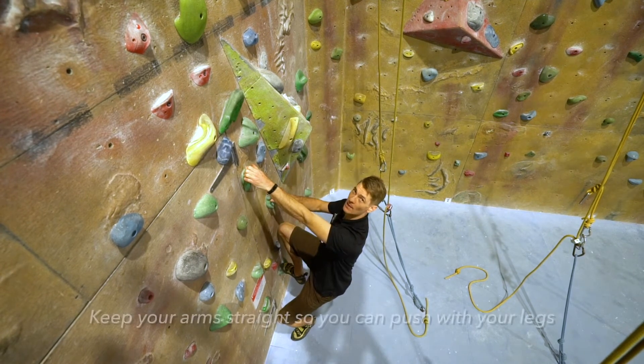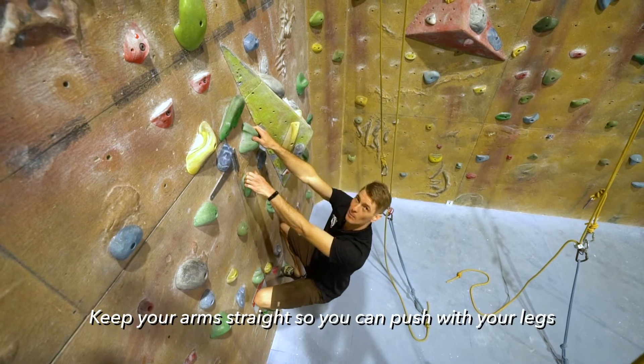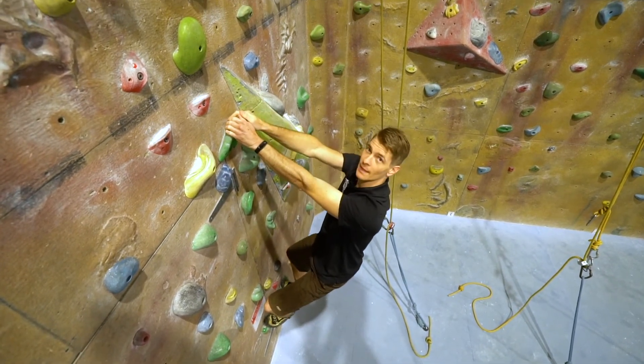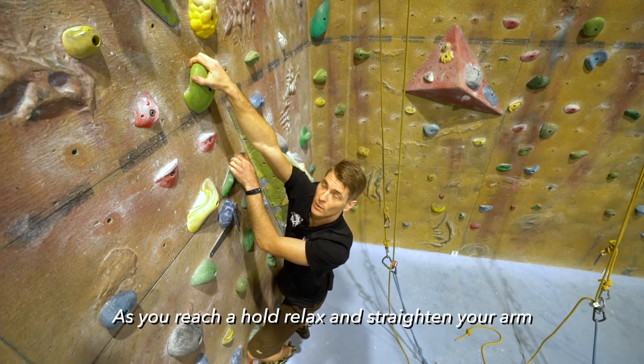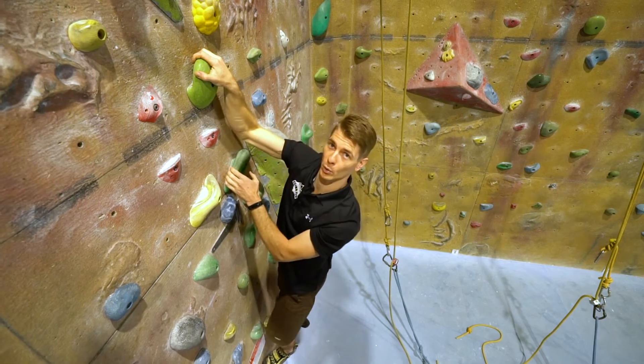We want to try to keep our arms nice and straight to push with our legs. We relax our arms, push up with our legs to reach the holds, keeping our arms nice and relaxed. It even helps sometimes as you reach the hold to think about relaxing a little bit more into it, making sure that your arm is straight, checking your elbow is not pulling through.